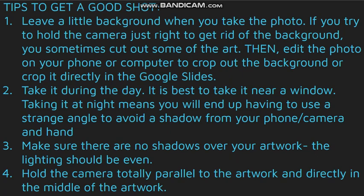So tips to get a good shot. You're gonna leave a little background when you take the photo. If you try to hold the camera just right to get rid of the background, then sometimes you accidentally cut out the art.